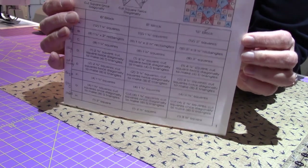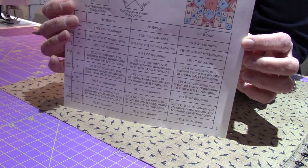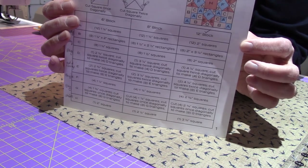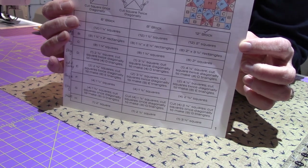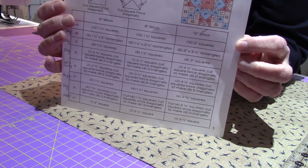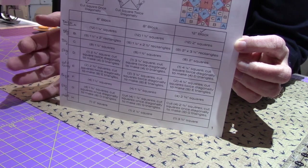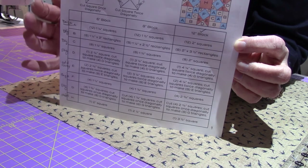Okay everyone, this is the pattern and I want to show you how I marked it up. In this video I'm going to be doing the cutting and then the sewing of the block. I labeled exactly what color each block is from my fat quarter bundle. I picked actually two of the navies, I'm going to use the cream fabric that I have.